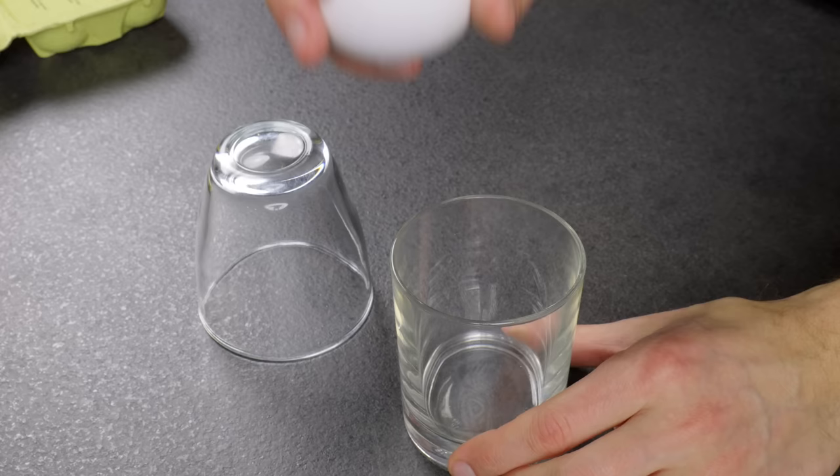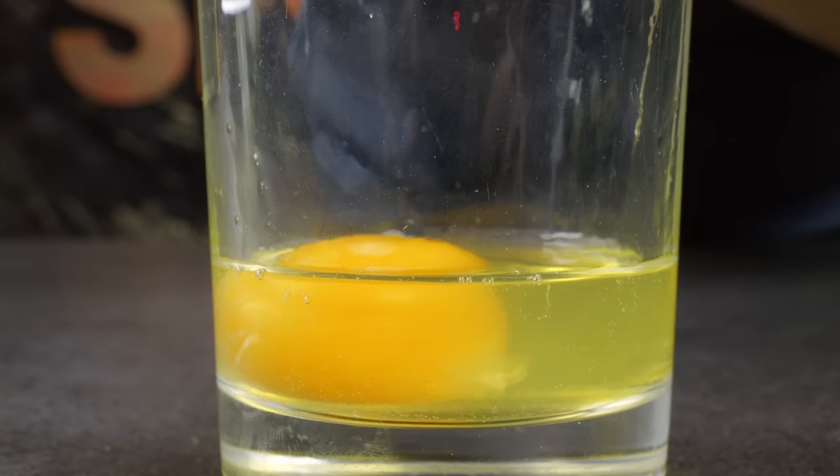Here's an interesting trick from a bartender on how to make an omelet with a pair of glasses. You can also use a bar shaker.